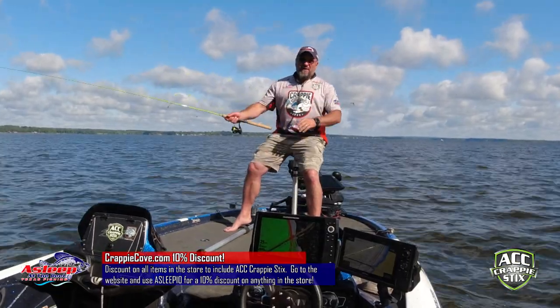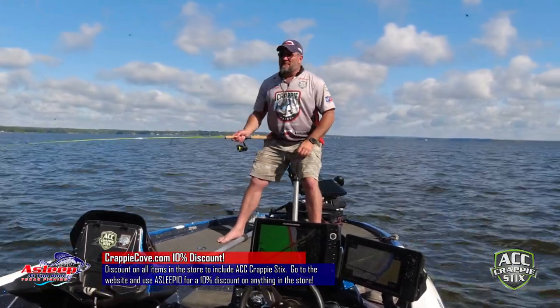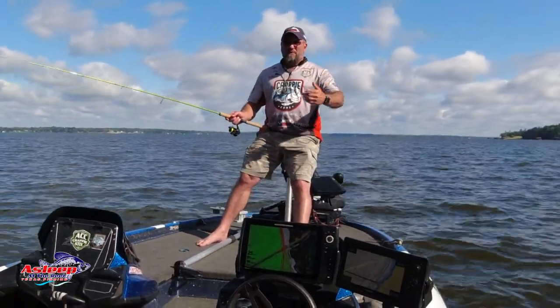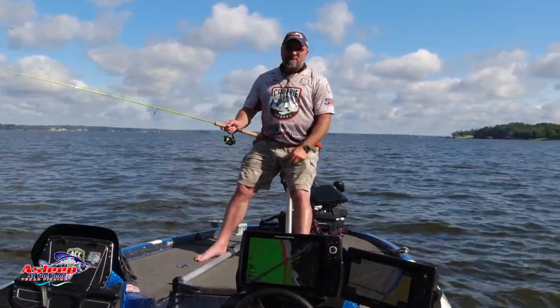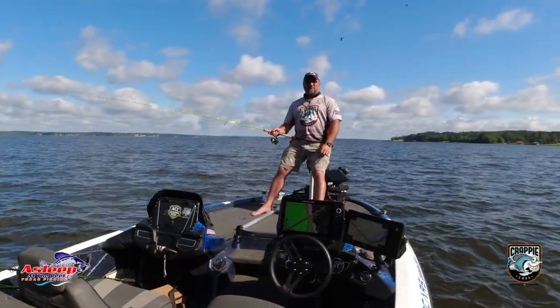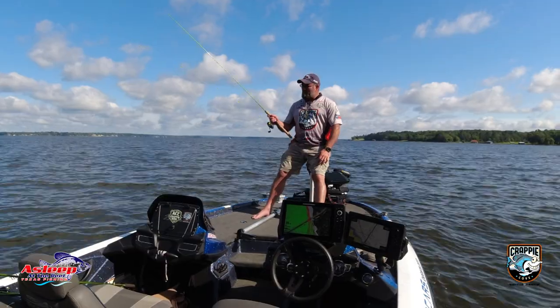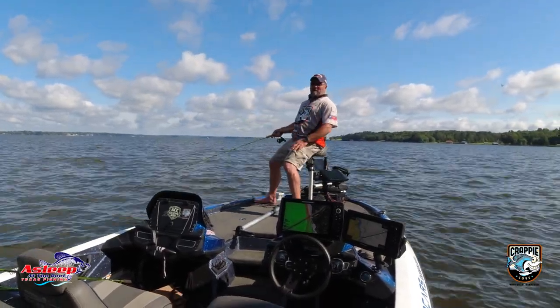That one that just fell off guys is about that long. In case you're ever wondering how I came up with the name for my channel — when I used to do this, I would always joke around about being asleep at the reel because I'd miss bites. Like right there, I had three bites and I was dogging — asleep at the reel. So that's kind of how I came up with the name for the YouTube channel. Figured I'd share that with y'all.